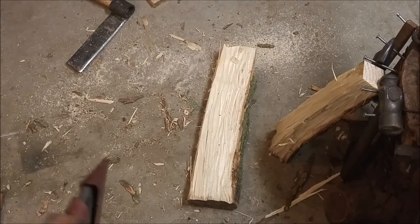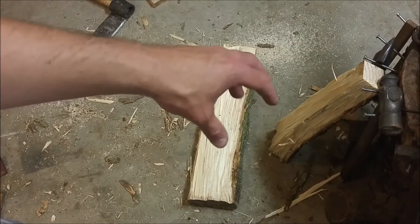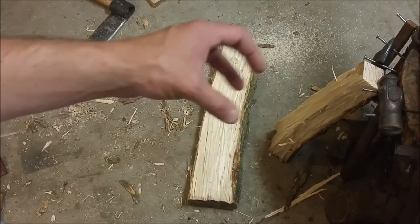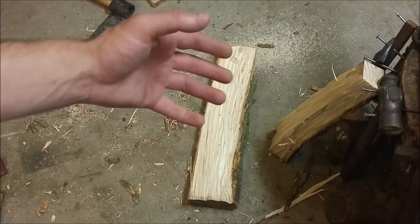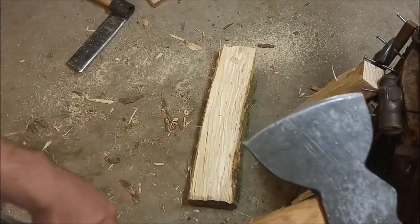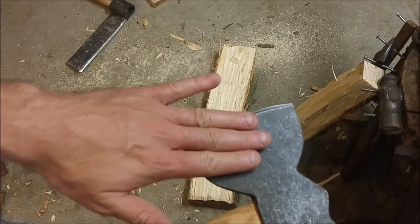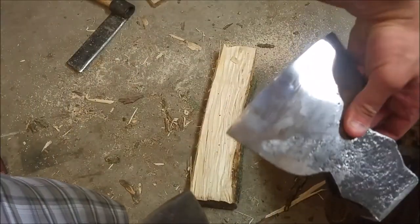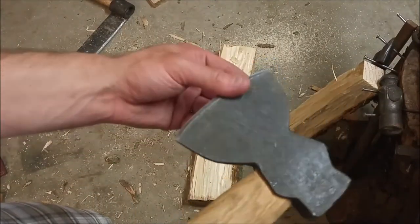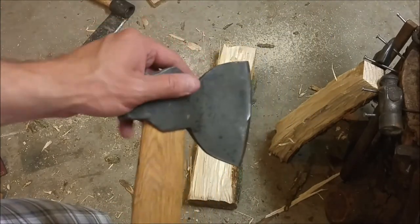I'm going to show you an example of some green woodworking. Rather than risk trying to take the material down to a really precise size by splitting — which is pretty risky if you're not used to doing it often — and because this piece has such odd grain that I can't predict how it's going to split, I'm going to use the hatchet. This is the grind that I was referring to on the back. The grind on the surface is not typical for this type of hatchet, as compared to this one which was meant for hewing.